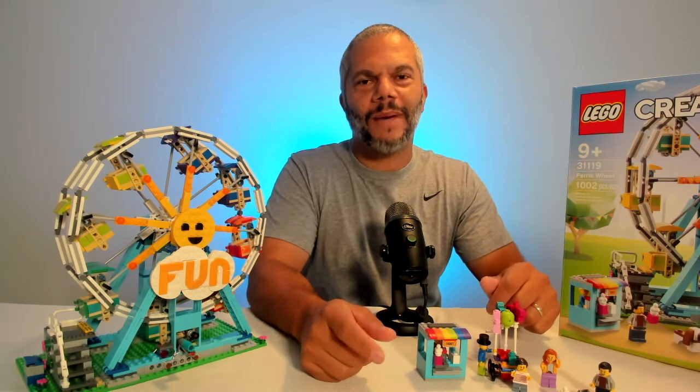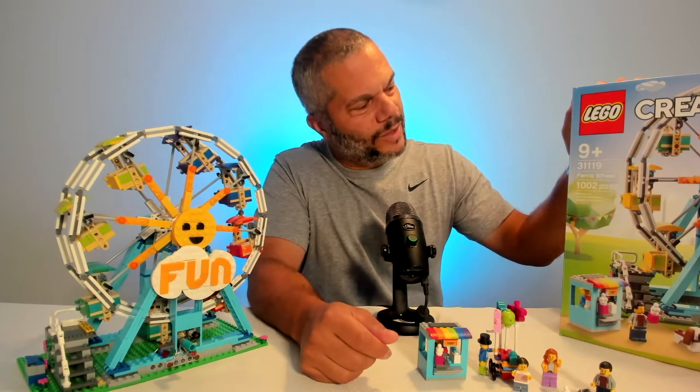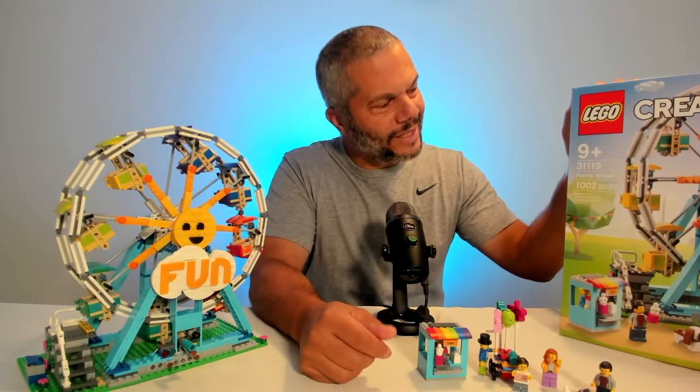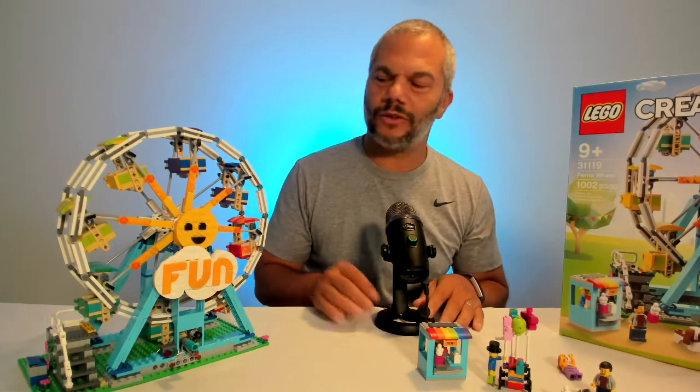Shane here at the Brickhouse, back again with another video. Today I'm going to be reviewing the Lego Creator 3-in-1 set 31119, the Ferris Wheel. This set is designed for kids ages 9 and up, so I had my soon-to-be 9-year-old son do the build.